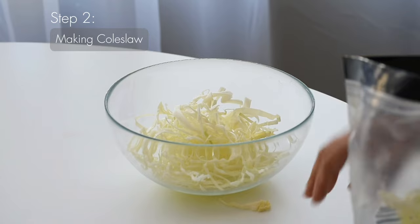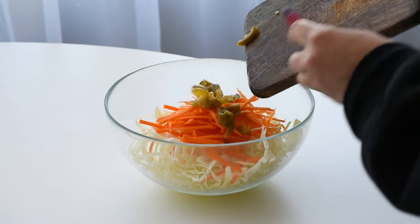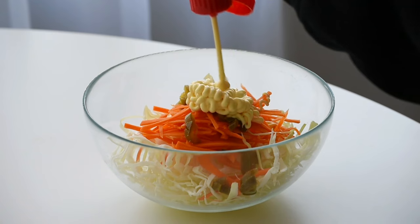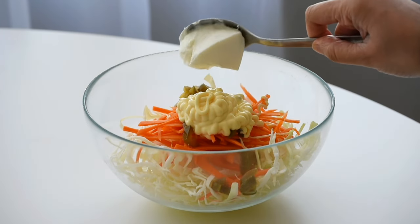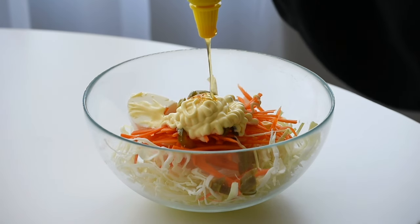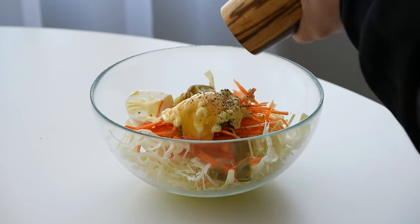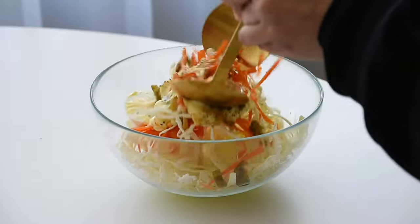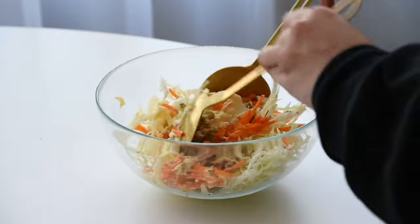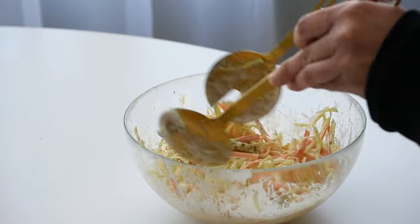Now let's make a delicious coleslaw to complement our crispy chicken sandwiches. In a bowl I've combined cabbage, carrot, jalapeño, and a creamy mix of kewpie mayonnaise, yogurt, honey, and a dash of black pepper. Mix it all together until everything is well combined. And there you have it — a tangy, creamy coleslaw that's bursting with flavour. I'll pop it into the refrigerator until we're ready to assemble our sandwiches later.